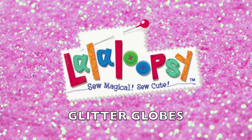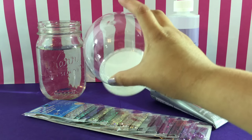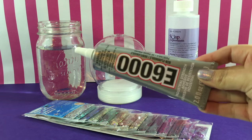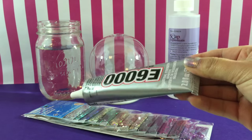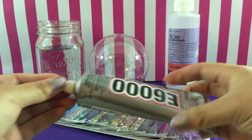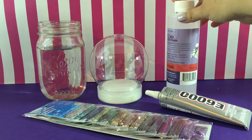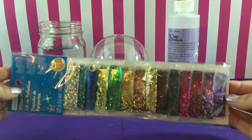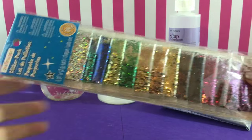Hey guys, it's AmandaPanda and today we are going to be making a glitter globe, which is like a snow globe but with glitter. The basic things you'll need are a plastic snow globe — I got mine at Hobby Lobby — some E6000 glue because it is waterproof and we are going to be gluing items underwater. We'll also need some glycerin, which you can find in the soap aisle at a craft store, some water, and glitter in any color or style you think is cute.